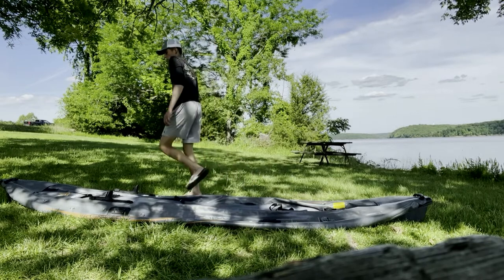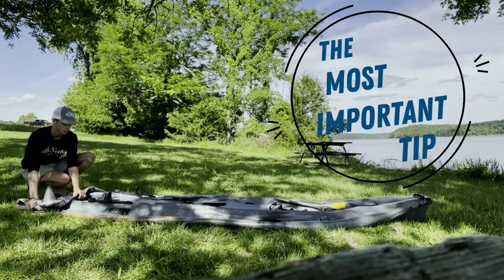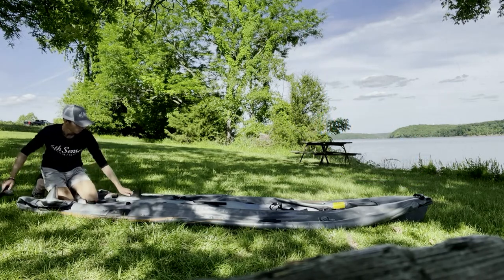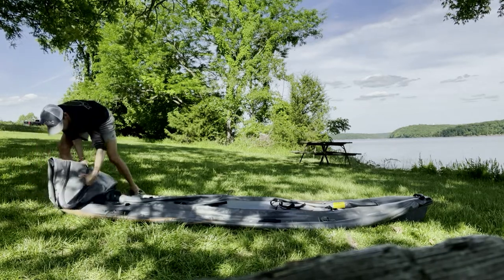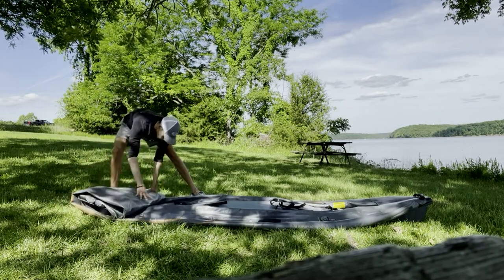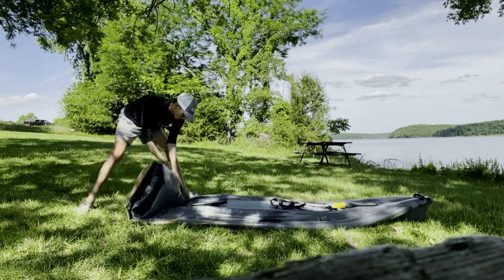Now this tip right here is the most important part of the entire video. Make sure whenever you fold the keel that the keel is in sideways — see how the end here is flat. You want to have a full 90-degree fold right in there so your keel is tucked. You cannot have any keel sticking out in that bag, otherwise it will not fit.